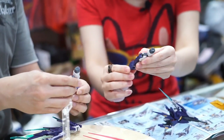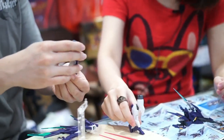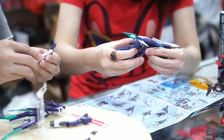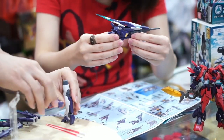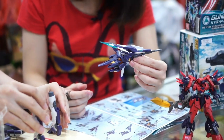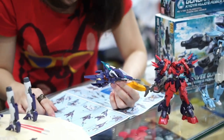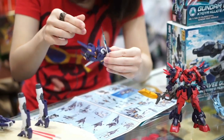Saya meniru — oke, bisa! Kaki terpasang. Kakinya memang kecil, tapi bisa berdiri ya? Kestabilannya cukup oke kok.